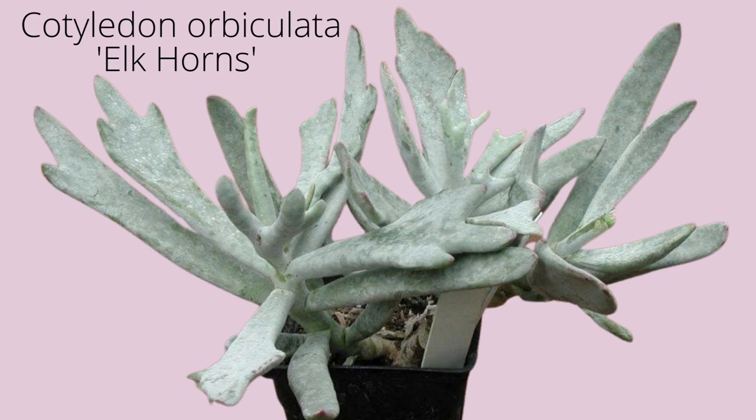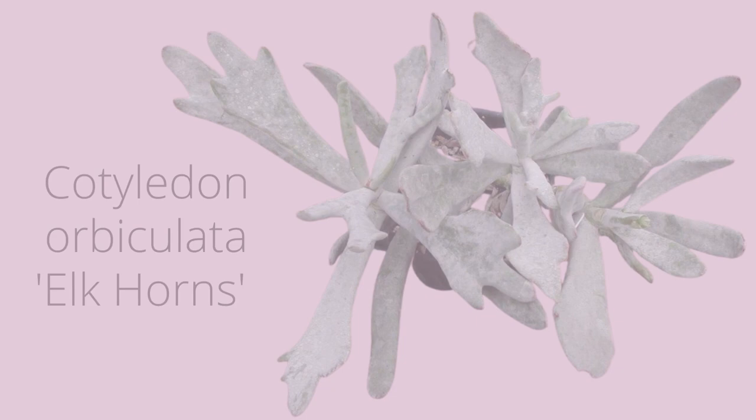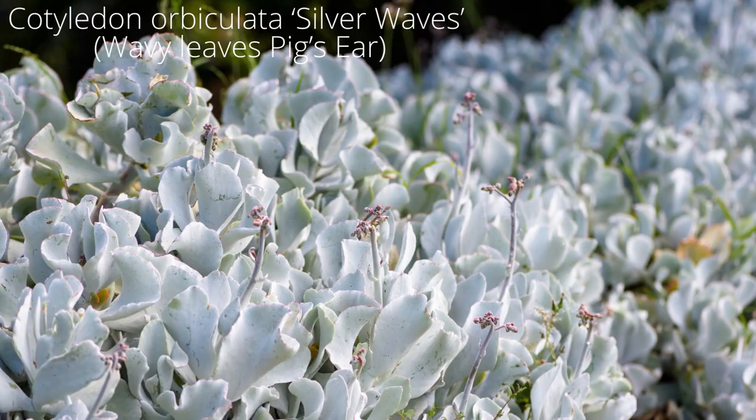Cotyledon orbiculata elk horns is an interesting succulent with powdery, silvery white leaves. The leaves are initially round and become flat and multi-pronged, resembling elk antlers.